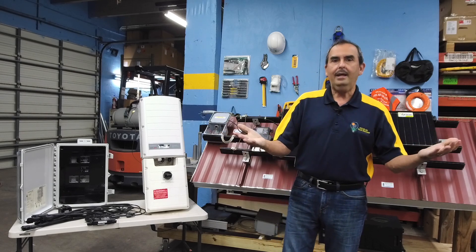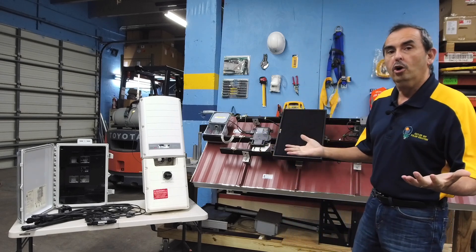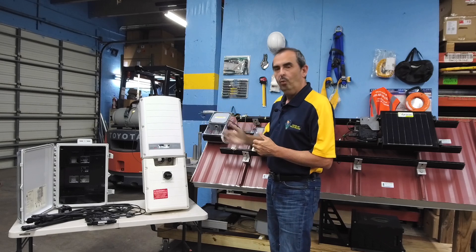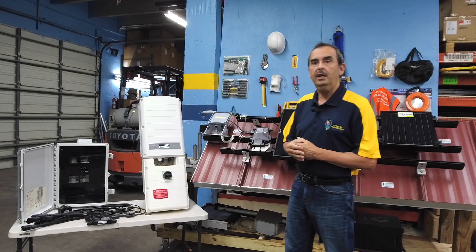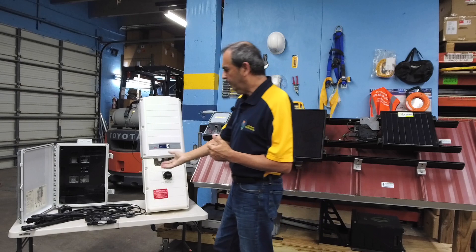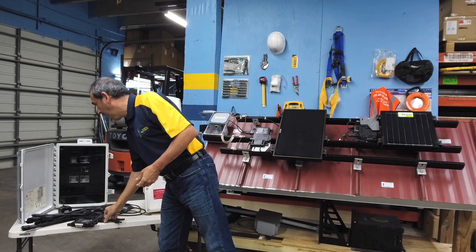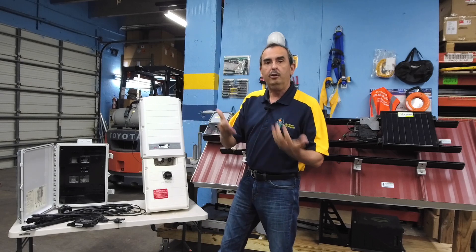So with that said, let's jump right into it and look at two different things we have here today. We are showing a SolarEdge US New Wave 7600 SolarEdge storage inverter. This inverter is 100% compatible with the LG batteries, so you can actually store some of the energy and use it when you need it during a power outage. We're also featuring today from Enphase their IQ7 line of inverters and their Envoys. We're going to show you how each one of these types of inverters could suit your needs.